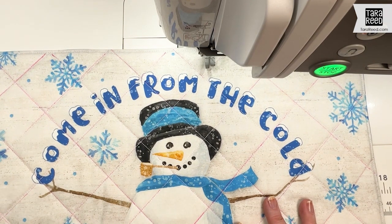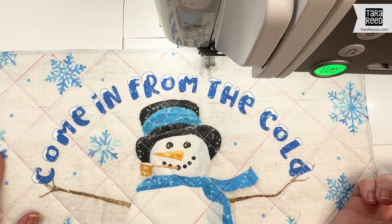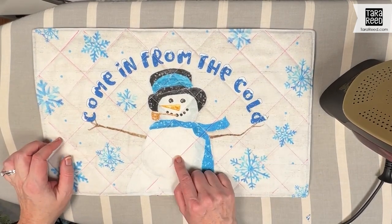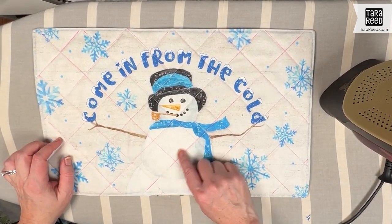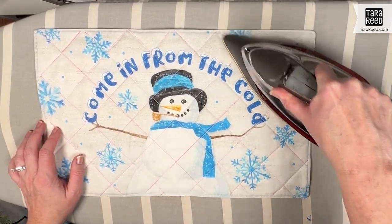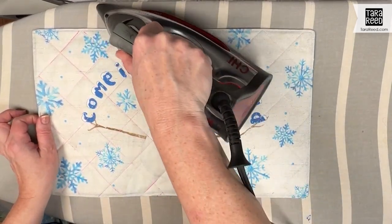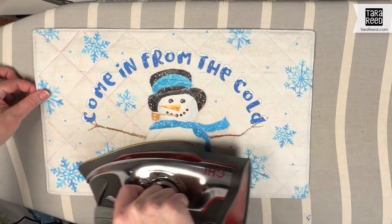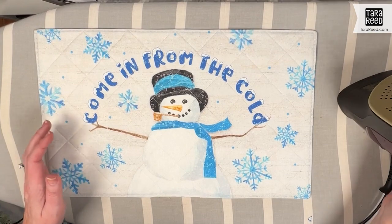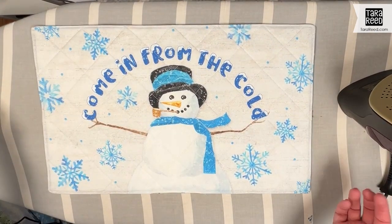I'm going to show you how this pink is going to go away with the iron like magic. The last step is to get rid of the fabric pen — this hot pink — so I'm just going to take my iron and run over that. See how it just is magically disappearing? This might be one of my favorite parts. Now no one knows how we got those lines — completely gone. That's how easy it is.